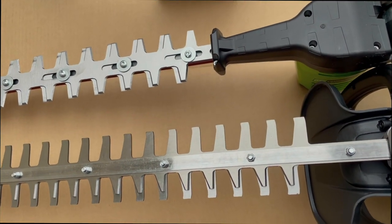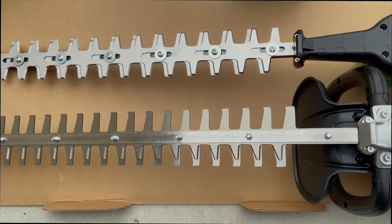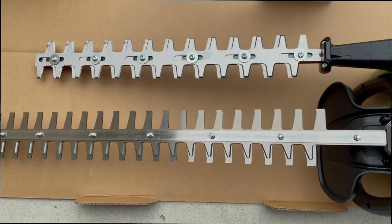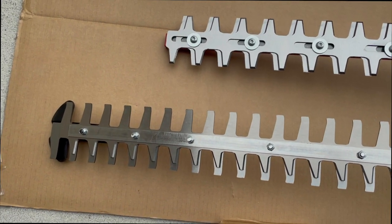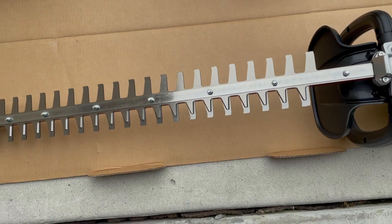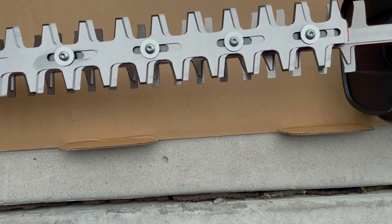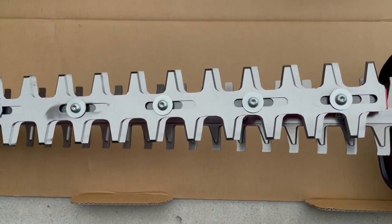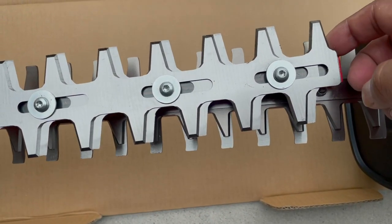Before we do that, just showing you the back side. I think the left side is the newer generation of the tools — the right side has some perforations as you may see, and the left side has a completely flat blade. I've emailed Greenworks but have not received any response yet — they're pretty slow. But I love their tools nonetheless.